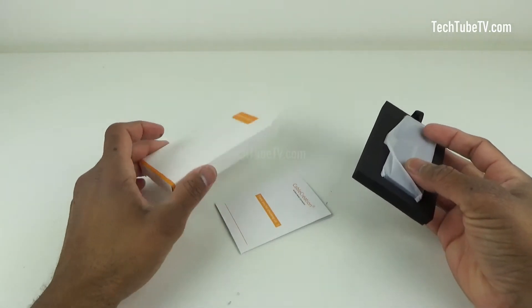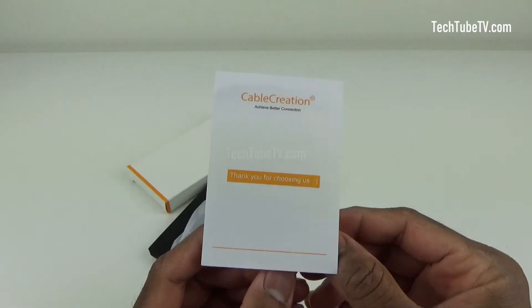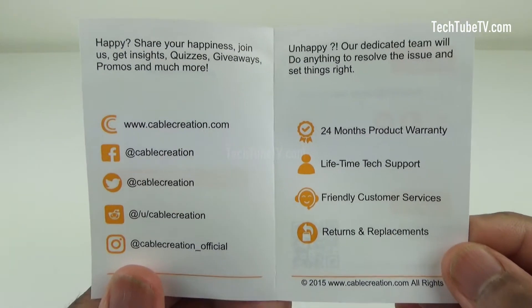It is a simple packaging with the adapter and a small information card. There is no user manual in this box. This information card has support contact details and the product comes with a 24-month product warranty and lifetime tech support.